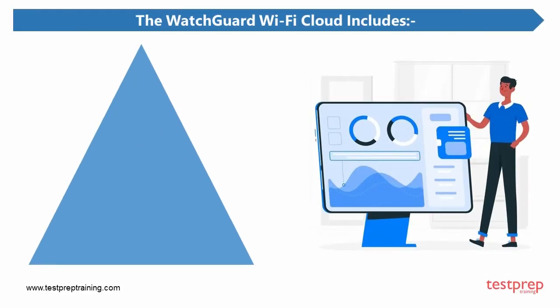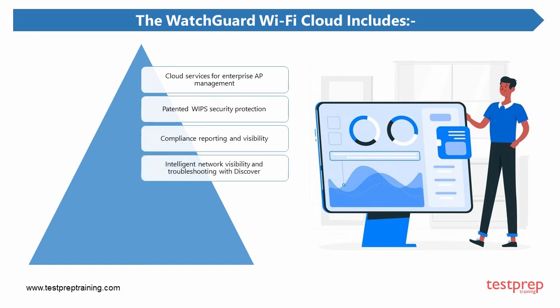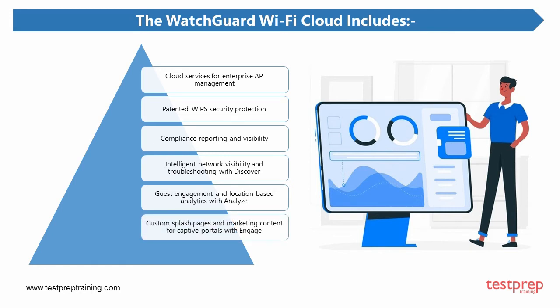The WatchGuard Wi-Fi cloud includes: 1. Cloud services for enterprise AP management. 2. Patented WIPS security protection. 3. Compliance reporting and visibility. 4. Intelligent network visibility and troubleshooting with Discover. 5. Guest engagement and location-based analytics with Analyze. 6. Custom splash pages and marketing content for captive portals with Engage.